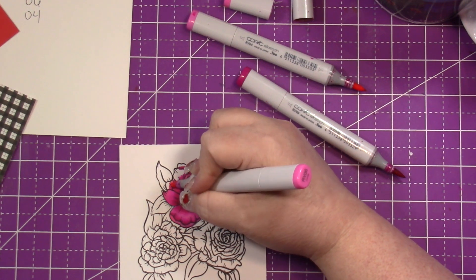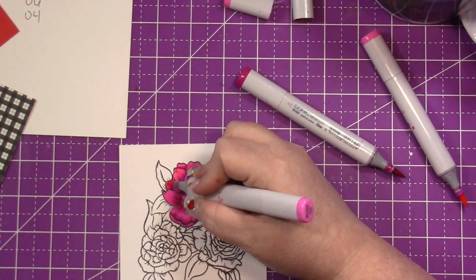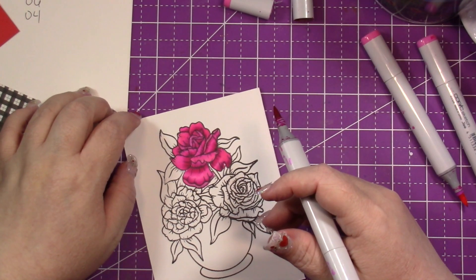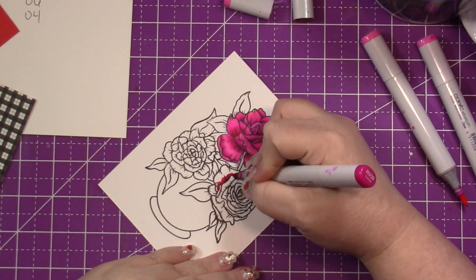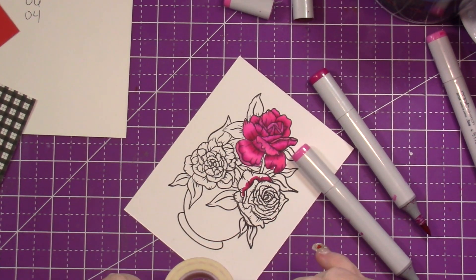On Wednesday you'll see a haul. If you follow me on Facebook you got a sneak peek at one of the stamp sets — it's hilarious. In the middle of talking about that stamp set and reading the sentiments I nearly bust a gut laughing. I can't wait for you guys to see it.